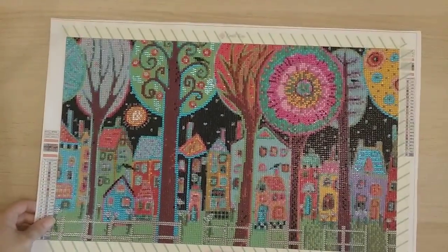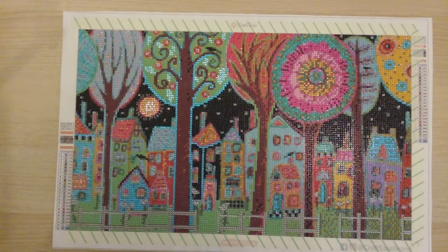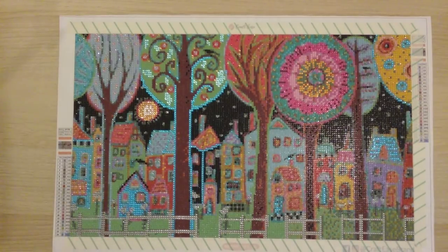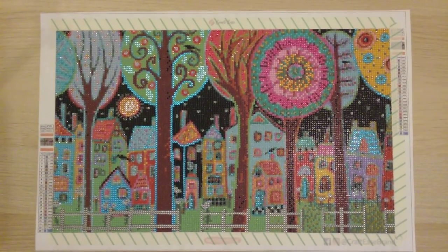My last finish — number 47 — is Evening Stars by Carla Gerard, licensed to Crafties. It's a 30 by 50 round with rhinestone specials. The only rhinestones that came with it were gray ones on the fence and a blue rhinestone, but I added more of my own. I finished this on June 30th — literally my last finish of June, and of the first half of 2021. That's 47 finishes for the first six months!